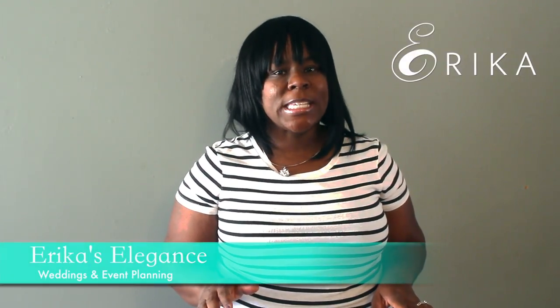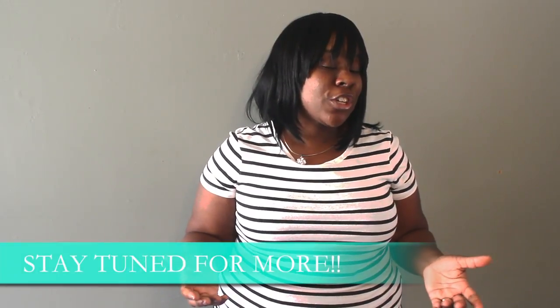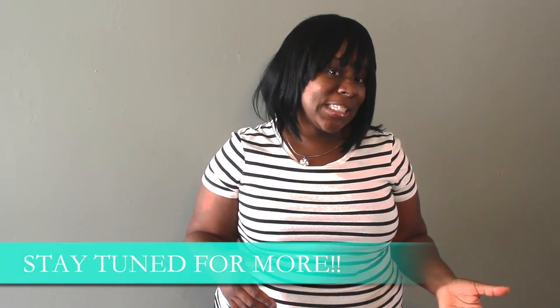Hello there, my name is Erica. I'm with Erica's Elegance Weddings and Events, and today I'll be sharing a few holiday decorating tips with you. We have a holiday table for Thanksgiving that will surely wow any guests you may have, and this is actually the first video of many to come where I'll share some of my decorating ideas and tips.